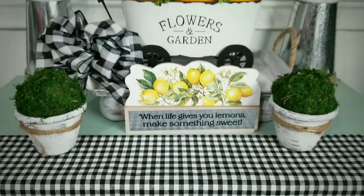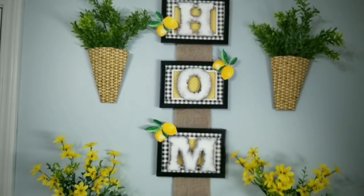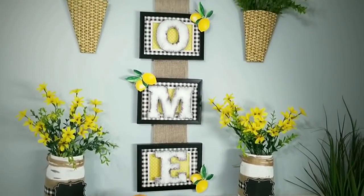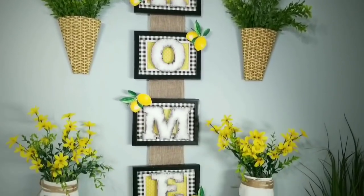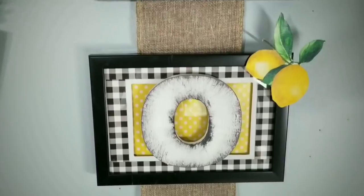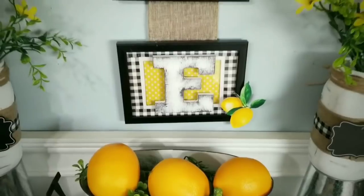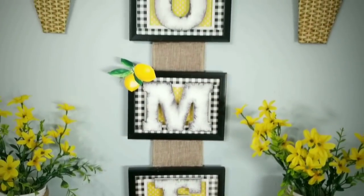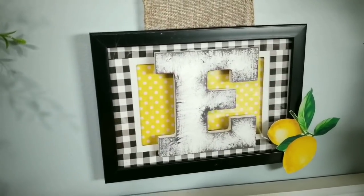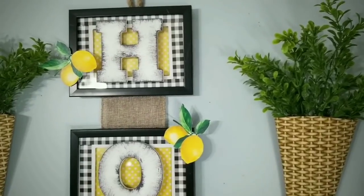Here is the completed hanging project. I am so happy with how this turned out — it looks so cute with my other yellow and lemon decor. These frames are the perfect backdrop for these rustic style letters and it kind of pulls the entire design together. Adding these little lemons gives it that extra touch and they can be applied with a simple sticky dot — they're optional but can be added however you like.